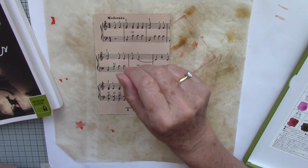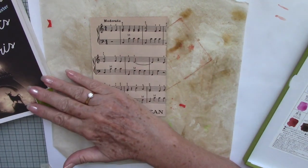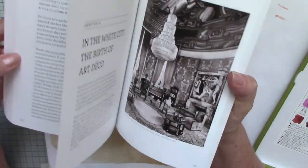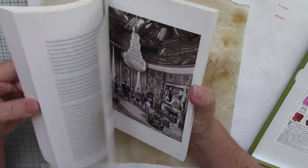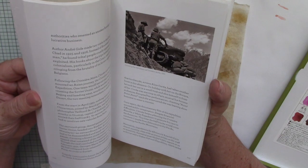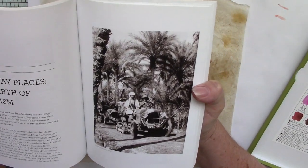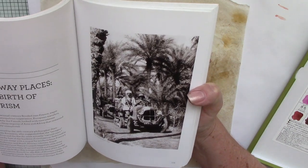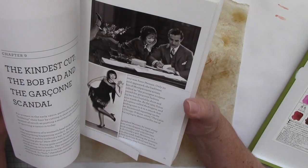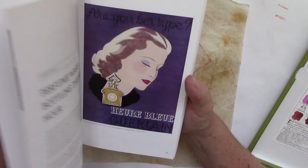I wanted to do something a little bit different again for this one and I want to use my paints. I was flicking through this book — it's a great book. It's got some fabulous pictures. A lot of them are around 1924, and antique really is a hundred years plus, isn't it? There are lots of quite interesting pictures, mostly black and white but there are a few coloured ones in here.